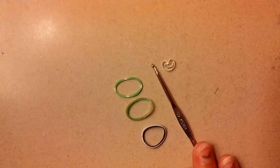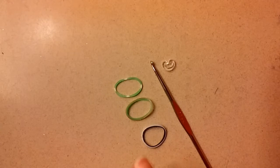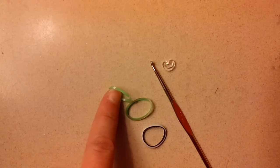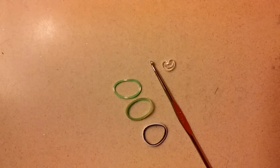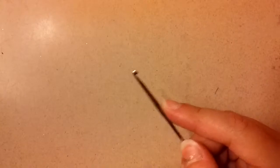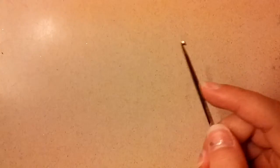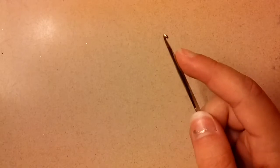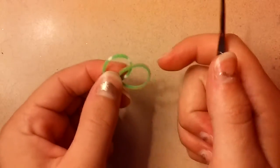To make this bracelet, you will need a hook, a C-clip, and as many colored bands as you would like. Today I'll be using green from the Hippie Mix Pack, Green Apple Persian, and Zebra Stripe Bands. We're going to start by making the center part, which is the colored bands. I will be using these two green colors, and then my Zebra Stripe Bands will be my border.